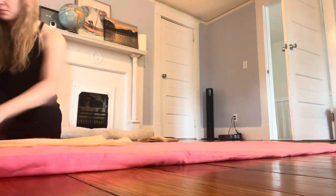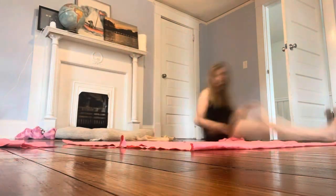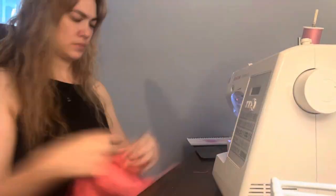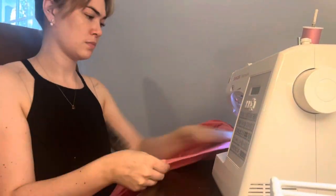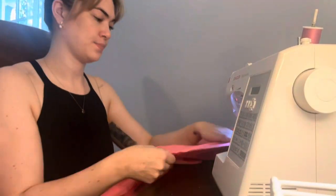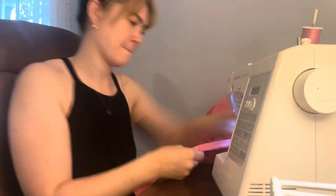Once I had the bodice made, I took time to cut out the skirt panels. My original plan was to make this hot pink skirt under a sheer overlay of gathered tulle. I used my Butterick pattern to shape my panels but cut them shorter so that it would be more of a tea-length gown. I sewed those panels together just like the pattern told me to until I had a skirt, then I went ahead and did gathering seams across the top so that it would be the same width as the bodice.